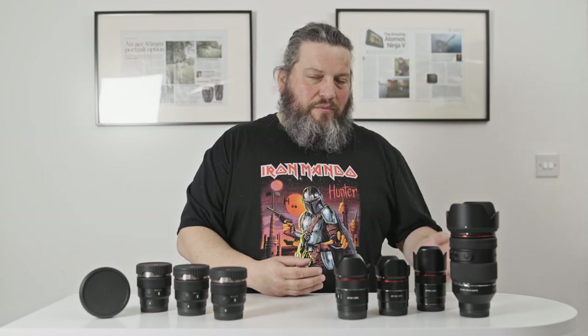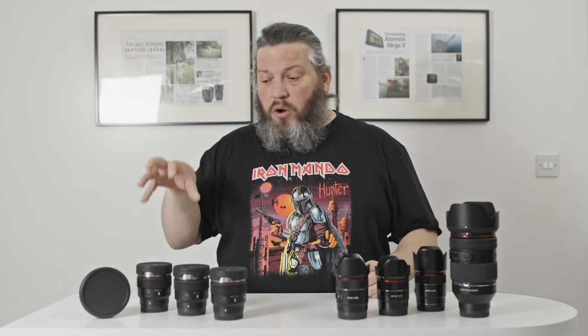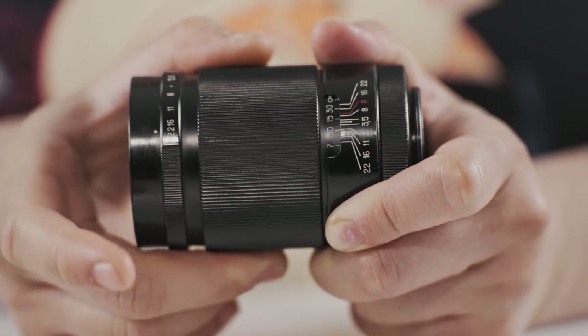The main difference is down to functionality. Cine lenses tend to be manually coupled — manual focus, manual aperture — while modern photographic lenses tend to be electronically coupled, which means autofocus and auto aperture, where the camera can set or decide the aperture. You can still do manual focus and manual aperture on photographic lenses, but the way it works is different from a mechanically coupled system. On a cine lens, when you turn the focusing ring, it moves the focusing mechanism directly — they are linked together.